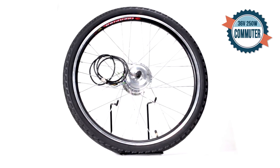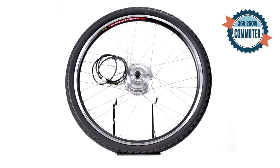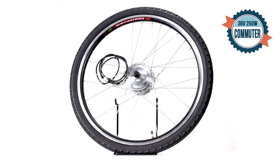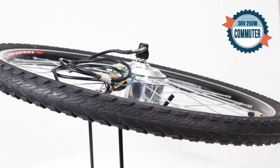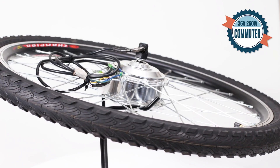The first 250W we'll look at is the Commuter. Apply this conversion kit to a front wheel or rear 7-speed. The battery lasts for 25 miles while you travel at 15 miles per hour. With a charge time of 5 hours, this is the perfect kit for a rider who enjoys a workout and equally enjoys a Sunday cruise.